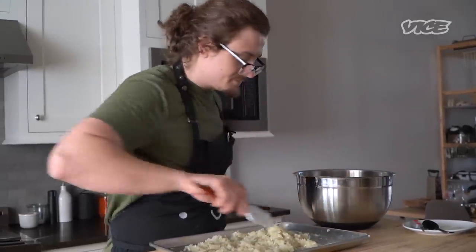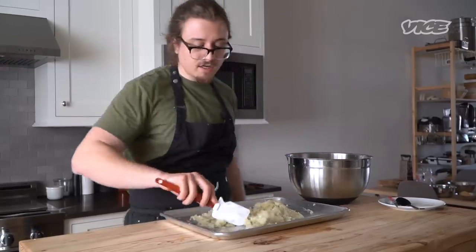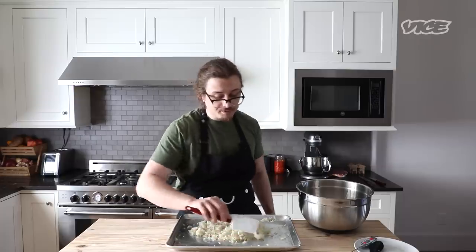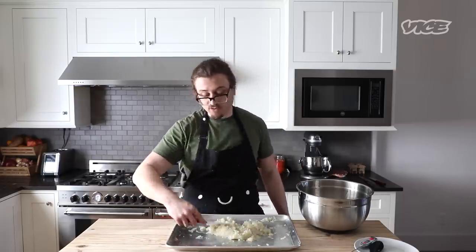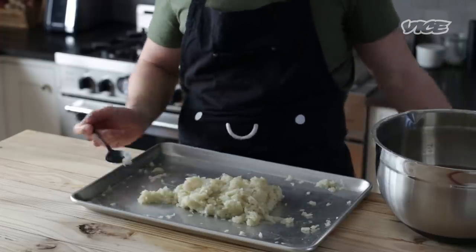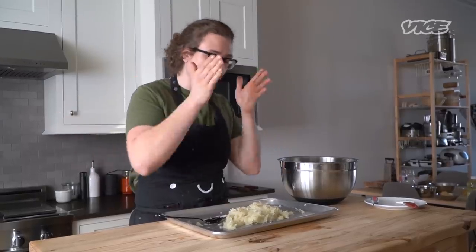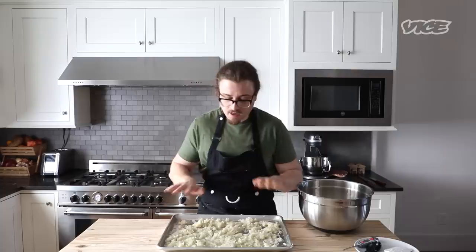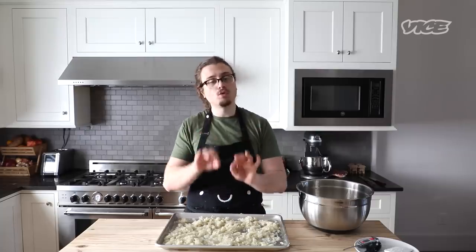When I'm deciding on a new recipe or what videos to work on, it depends on a couple different things. For one, if there's something interesting coming out seasonally — like when truffle season comes around, I'm using truffles. When I crave something, I'm going to make it and put it up on the channel. Once these are spread, we just need to let them cool until you can touch them. Once they're handleable, we'll then mold them.